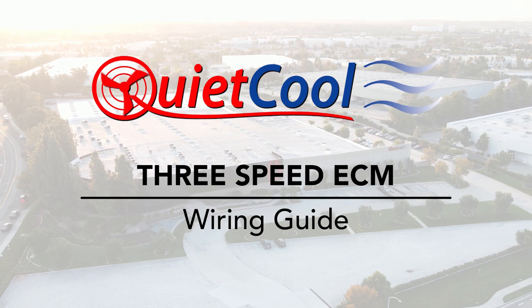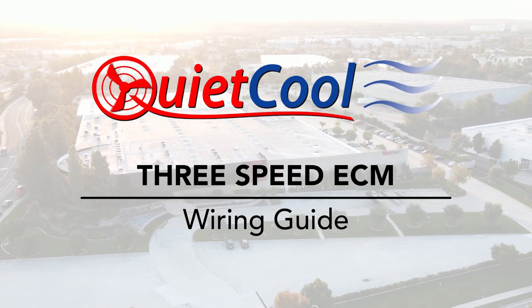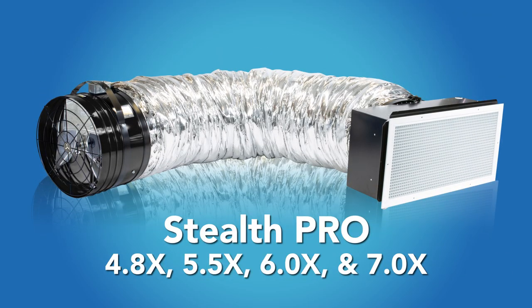This is the 3-Speed ECM wiring video for the Stealth Pro 4.8 and up model. This wiring video will show you how to wire a Stealth Pro 4.8 and up model.